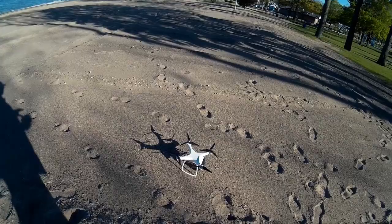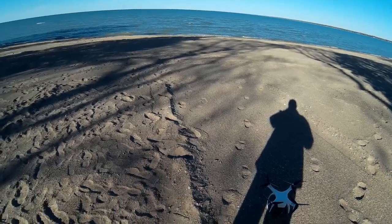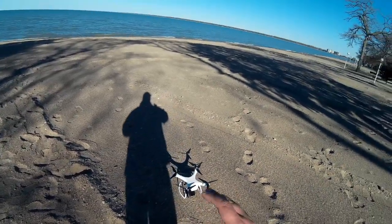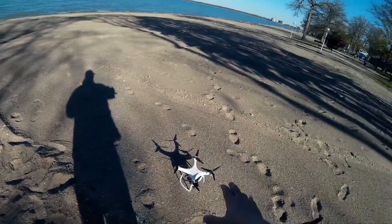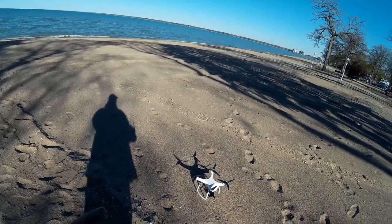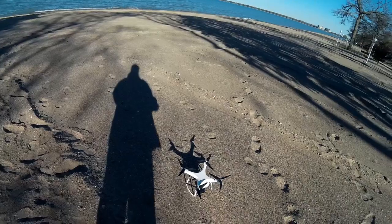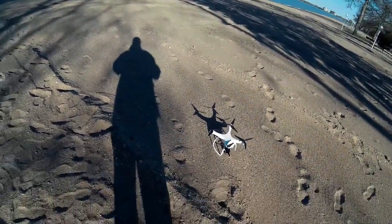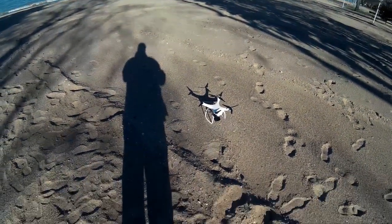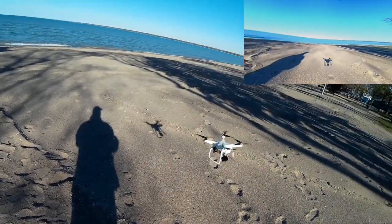Nothing big going on right now — just letting it acquire satellites a little bit. Then what we're going to do is kind of shoot out over the lake, do some maybe low-level flying. One of the things I like is getting some of the closer-to-the-water shots. It really has a nice effect, and I just like the looks of it. So let's go ahead and arm it and see what happens.